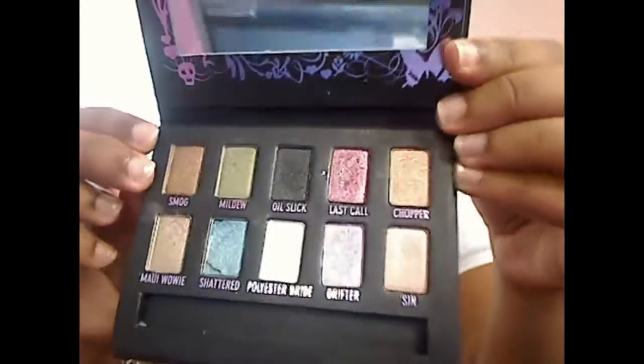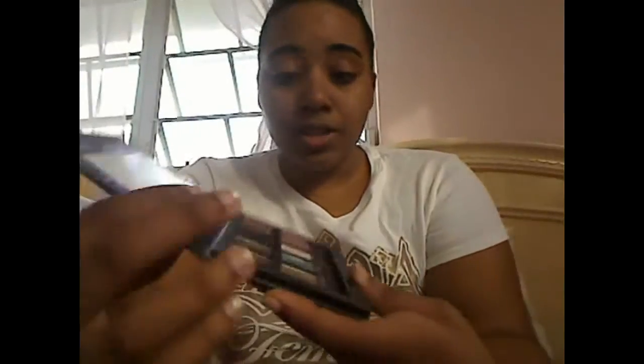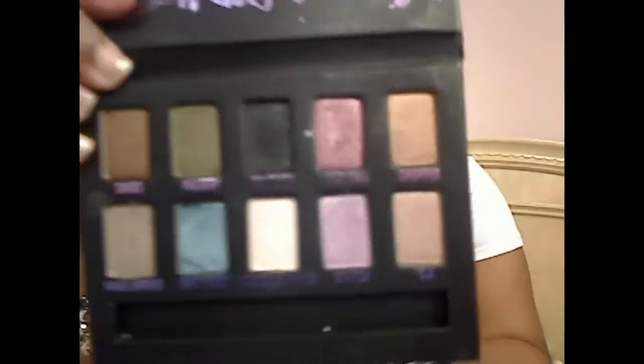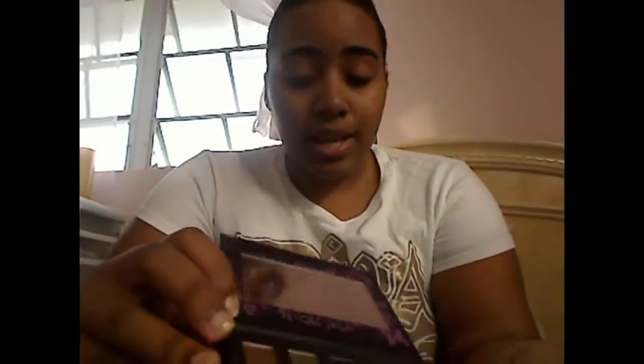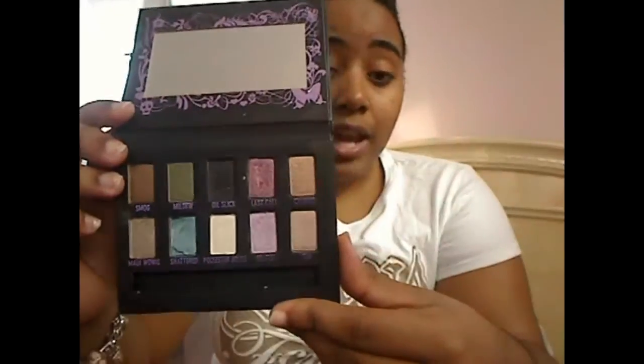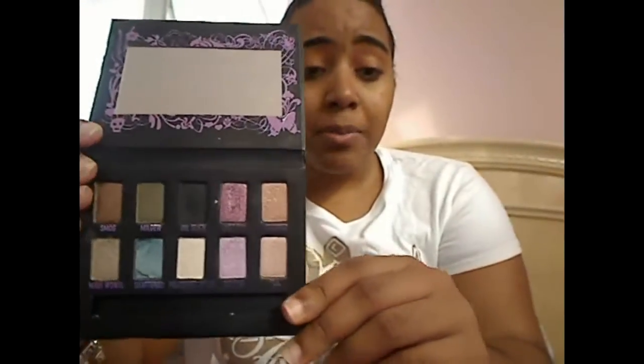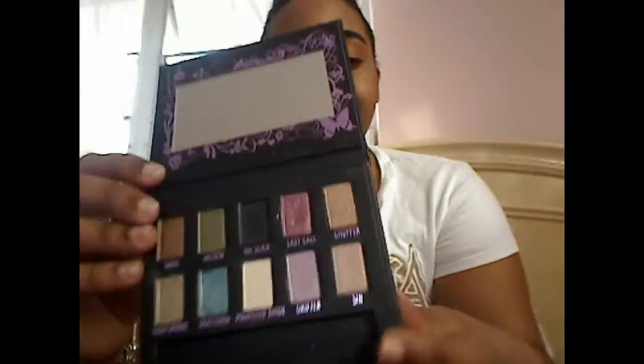All of these shades are incredibly pigmented, as are most Urban Decay shades. They have a really high quality makeup line and they're all beautiful. These are all shimmery colors — none of them are matte. It would really help to have some matte shades in this palette to incorporate with looks, instead of dipping into other palettes or making the entire look shimmery, which can be a little too much with highly pigmented shades like these.